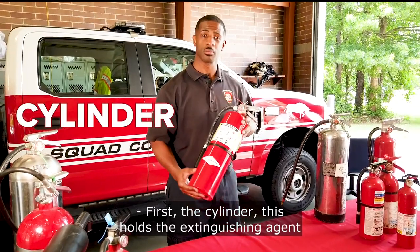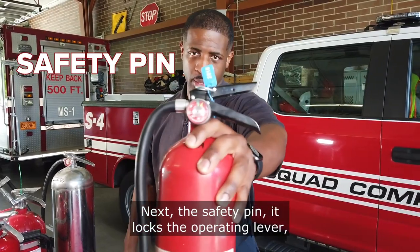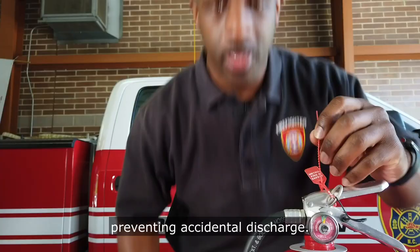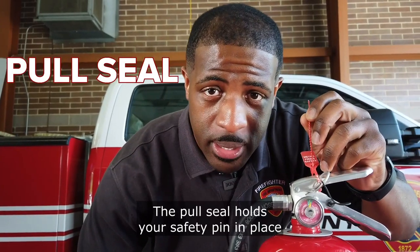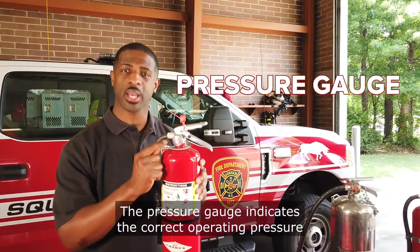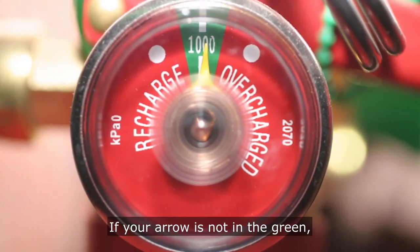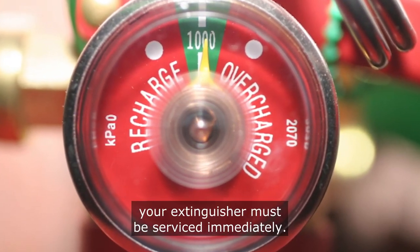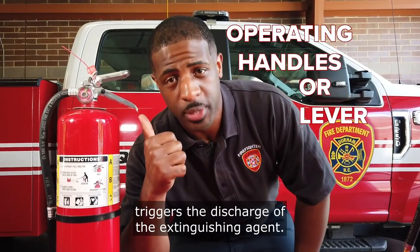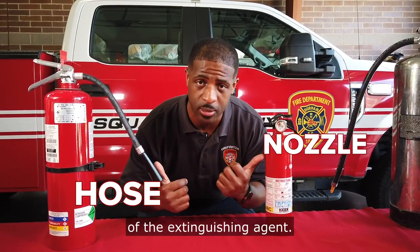First, the cylinder — this holds the extinguishing agent under pressure. Next, the safety pin: it locks the operating lever, preventing accidental discharge. The pull seal holds your safety pin in place until you're ready for extinguishment. The pressure gauge indicates the correct operating pressure when the arrow is in the green. If your arrow is not in the green, your extinguisher must be serviced immediately. The operating handle or lever triggers the discharge of the extinguishing agent. The hose or nozzle directs the stream of the extinguishing agent.